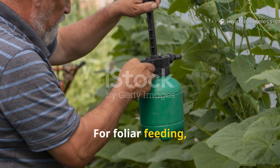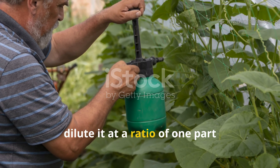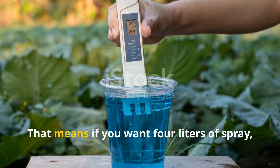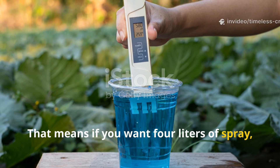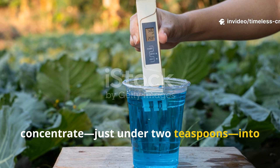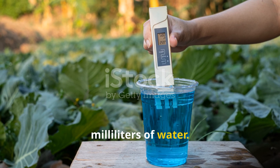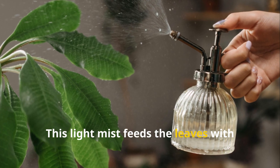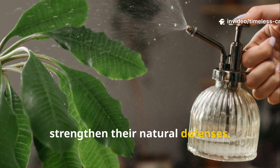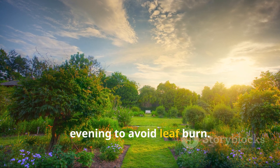For foliar feeding — where you spray the fertilizer directly onto the leaves — dilute it at a ratio of one part fertilizer to 500 parts water. That means if you want 4 litres of spray, mix about 8 millilitres of your concentrate (just under 2 teaspoons) into 3,992 millilitres of water. This light mist feeds the leaves with trace nutrients and living microbes that strengthen their natural defenses. Apply it in the early morning or late evening to avoid leaf burn.